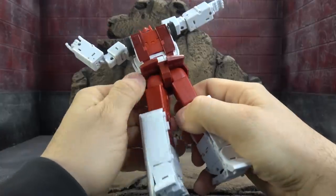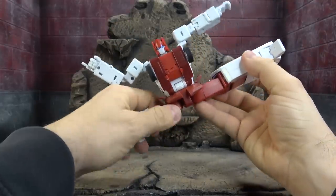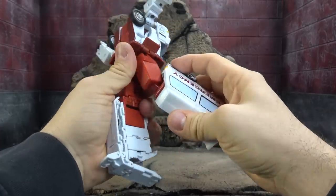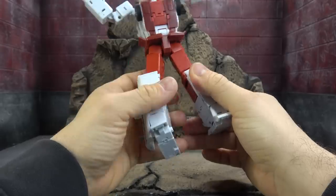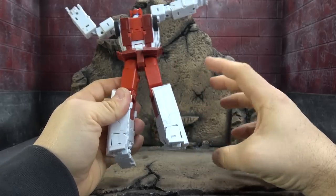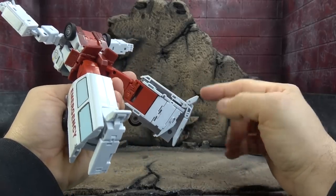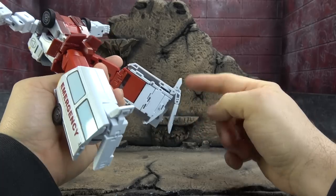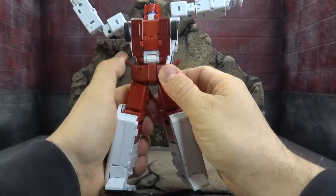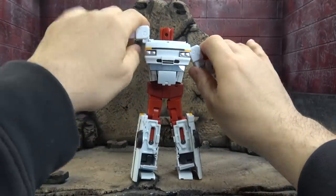For the waist, we have a waist swivel and an ab crunch that's quite nice. For the hips, we can lift the hip skirts out of the way to reveal universal joints that will get you the full Van Damme — and almost the full monty, more than you'll ever need. Thigh swivel, single-hinge knee that gets you 90 degrees. There's no true ankle articulation so much as toe articulation, but it works — you get a toe tilt up, toe tilt down, and a rocker. It's a cheat, but a forgivable one.